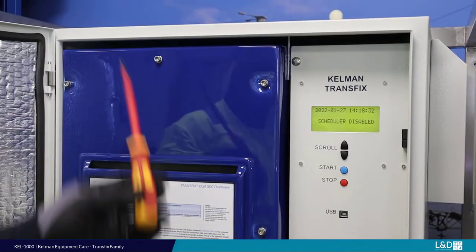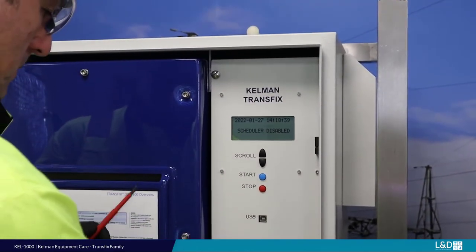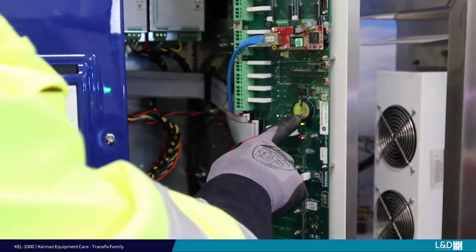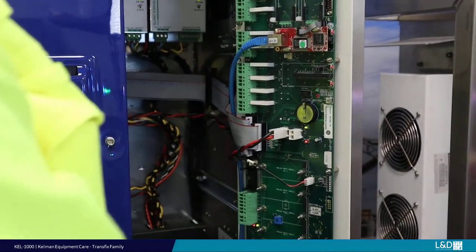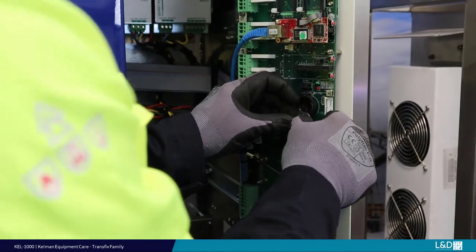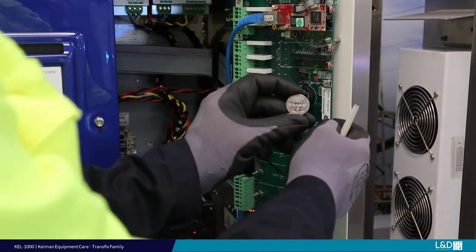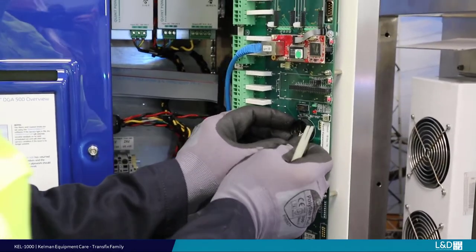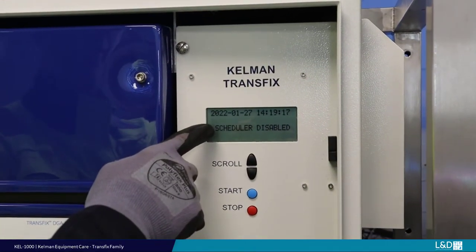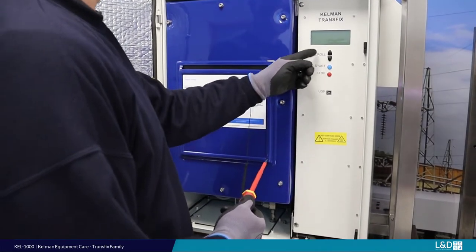With the unit still powered on, open the inner door to expose the battery. Remove the battery with a non-conductive tool. Refit the new battery — it is good practice to label the date of exchange. Re-secure the inner door and confirm the date and time are still correct. Alternatively, if your company procedures do not allow live electrical work, complete the battery exchange offline and complete all recommended pre-shutdown procedures.